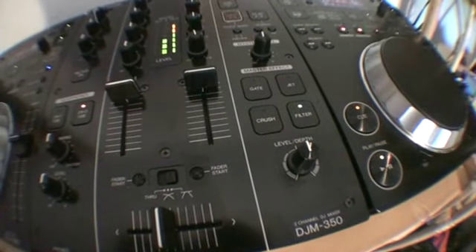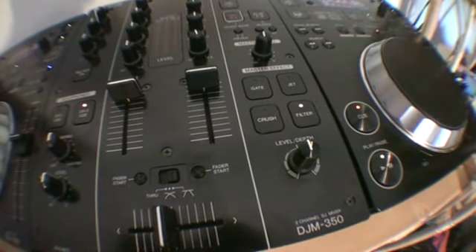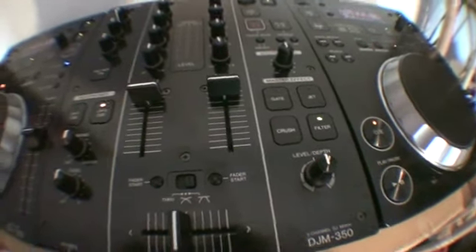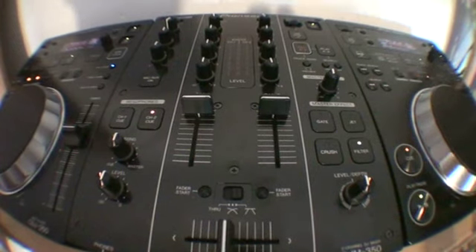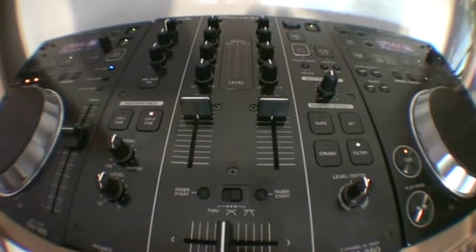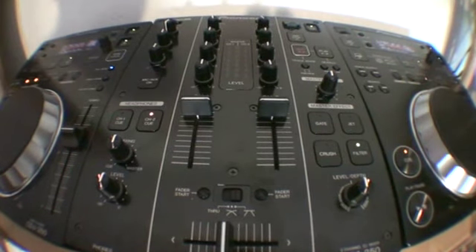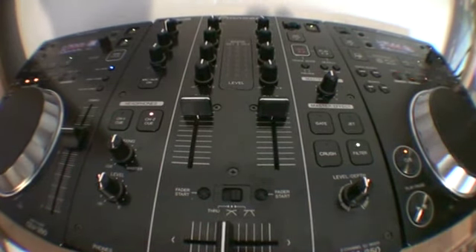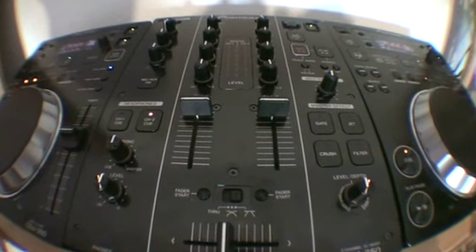Short video — well, not actually that short — but showing you something that you can do. What you need to do with videos like this is don't follow them step by step, but look at certain aspects and incorporate that into the stuff you do and take it to the next level. Video number one on these guys — CDJ350 and the DJM350, Pioneer stuff in the house. Thank you very much. Practice and enjoy. Take it easy.